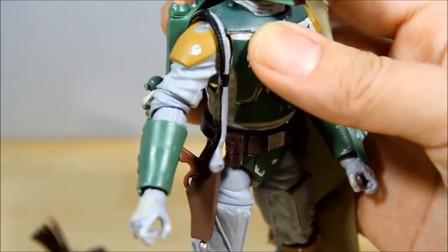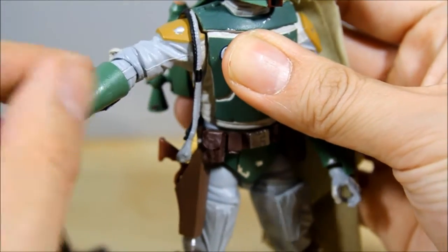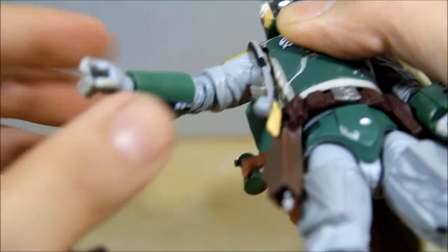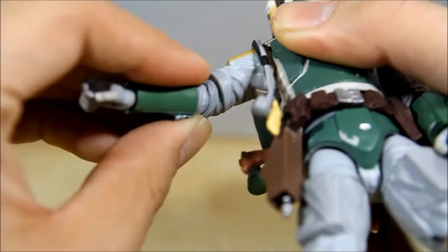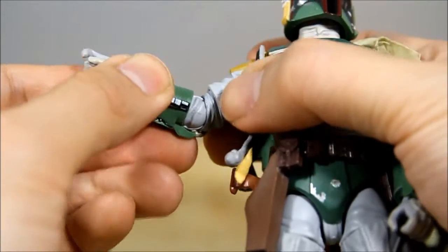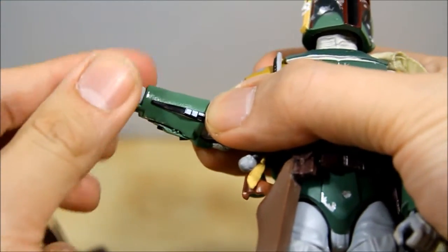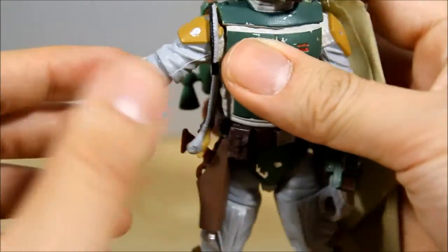The whole arm joint is pretty nice — he has a shoulder pad that actually goes into the body so it doesn't hinder rotation. The shoulders go all the way up and around with nice rotation. He also has a ball bicep swivel, and they include hinge elbows that rotate up and down and also left and right. He also has a wrist swivel on both sides and a hinge at the hand, so there's a lot of rotation and movement in the arms.